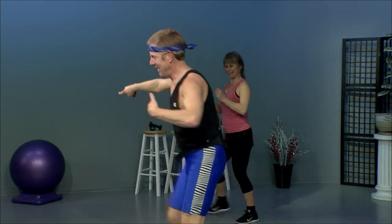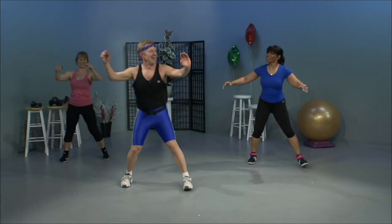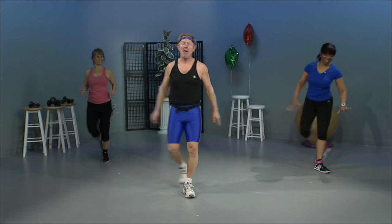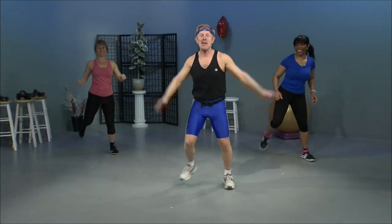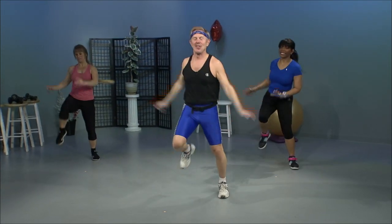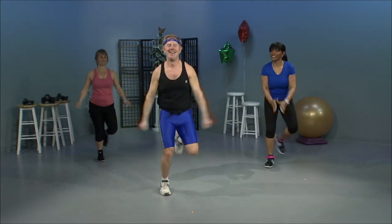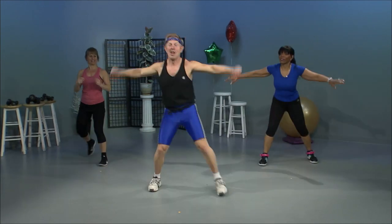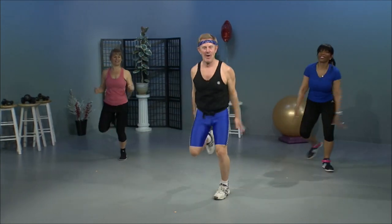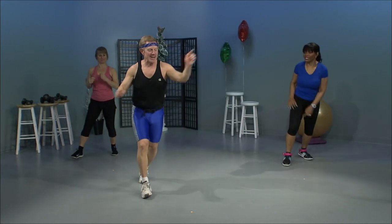V-step. Let's try it again from the grapevine. Ham curls. Grapevine. It's called 'read your mind fitness.' Quarter turn. Quarter turn, reverse. Single knees. Double knees. Step and lunge three times — making a mental note. V-step. Step and lunge. V-step. Step and lunge. V-step. And right here.